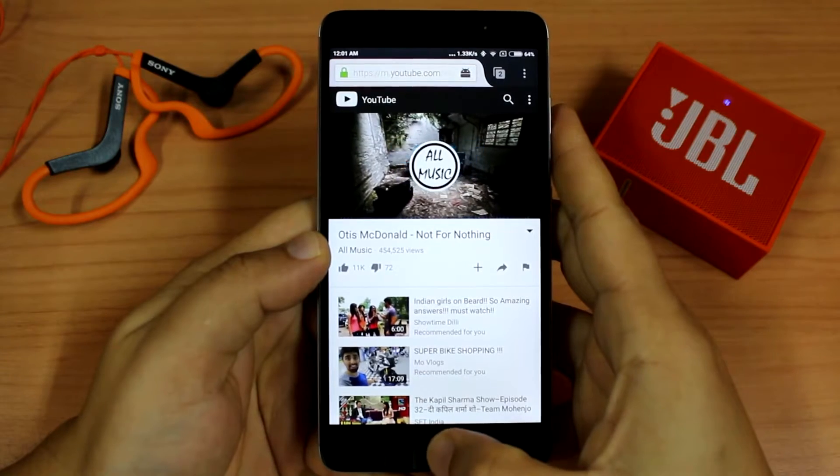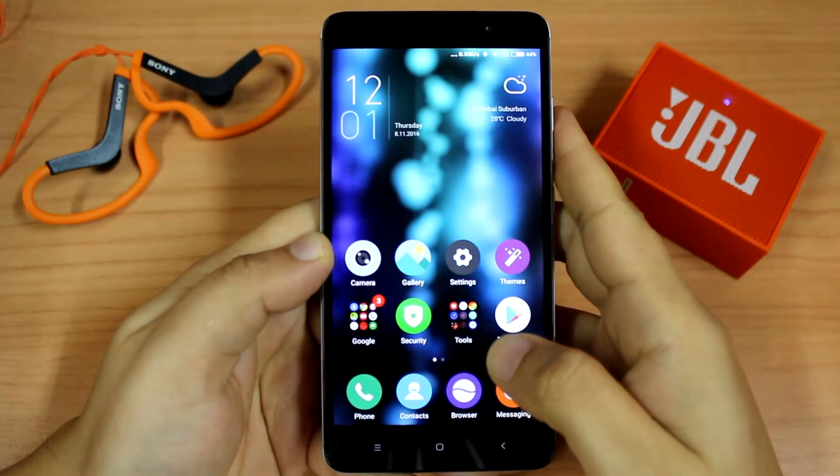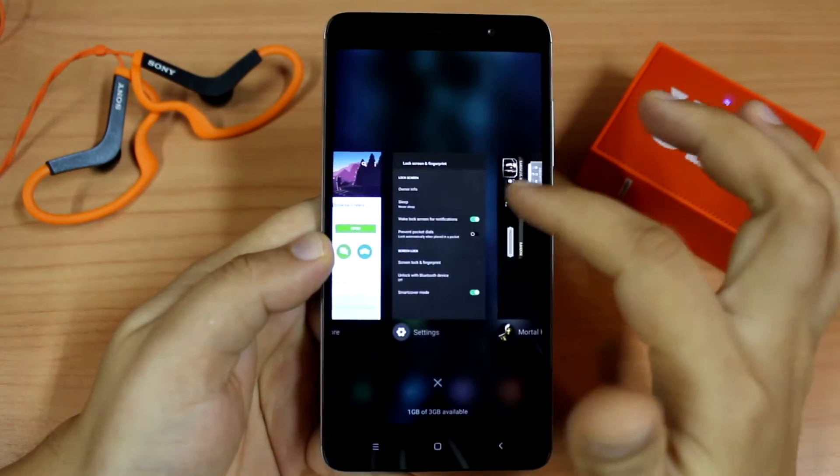Now let's put this browser in the background. As you can see, we are playing music while YouTube is in the background. Now let me show you that we can play some games.